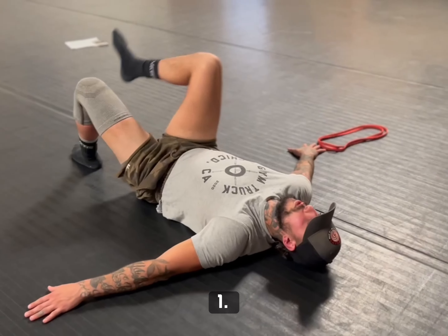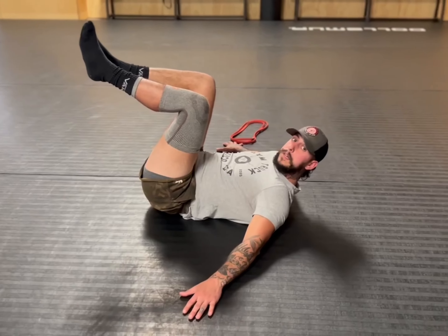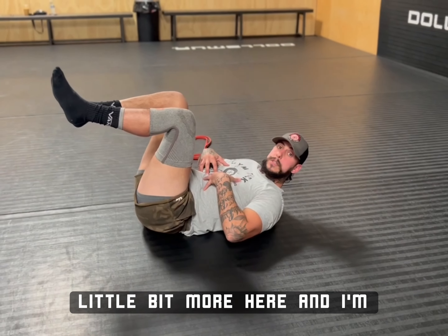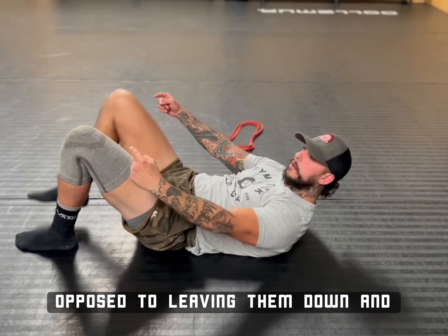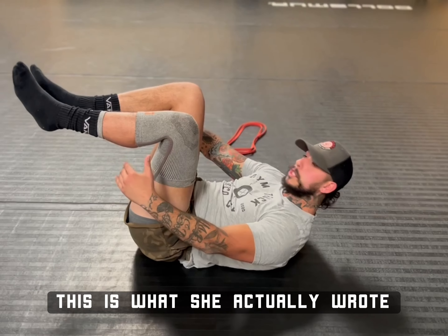This is level one. Level two is we're already at max hip flexion, my stomach is being used a little bit more here, and I'm holding them up at 90 degrees as opposed to leaving them down and pulling one at a time. Now, this would be the progression — this is what she actually wrote down for you.